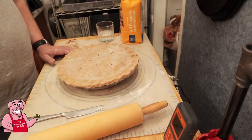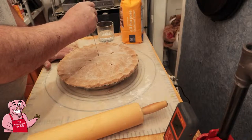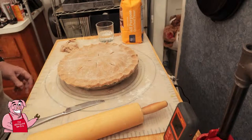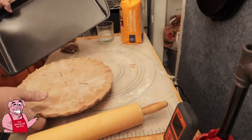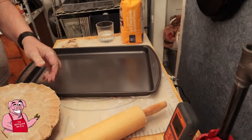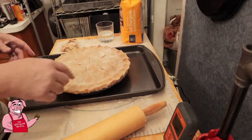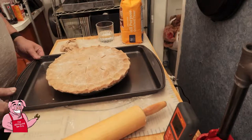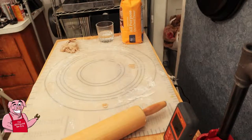We need to bake this for 40 to 50 minutes at 425. I'm going to check this at about 30 minutes and make sure the edge of my crust is not burning. I'm going to put this onto a cookie sheet so that if it bubbles over, it bubbles onto the cookie sheet and not inside my oven. If the crust edge is burning, we'll put foil around the edge to shield it. Let me set my timer for 30 minutes.